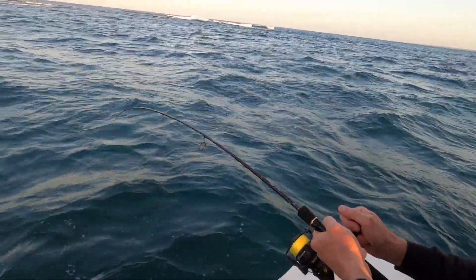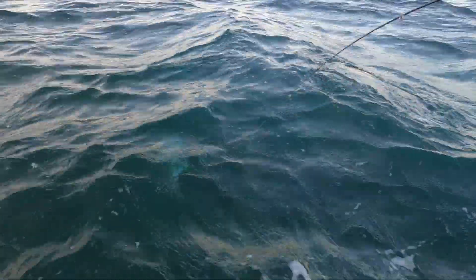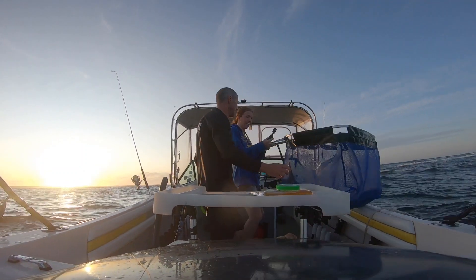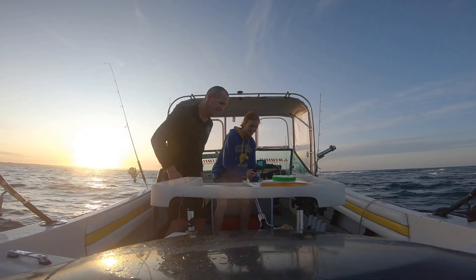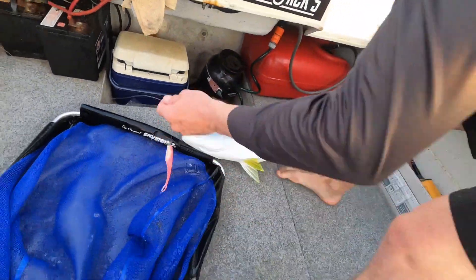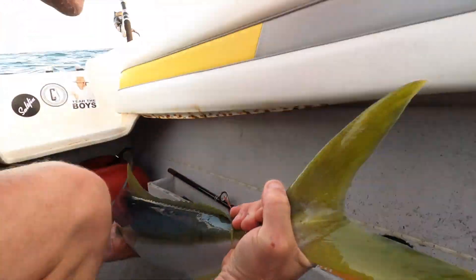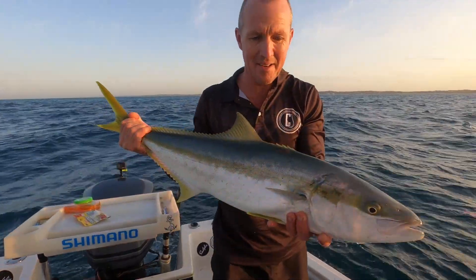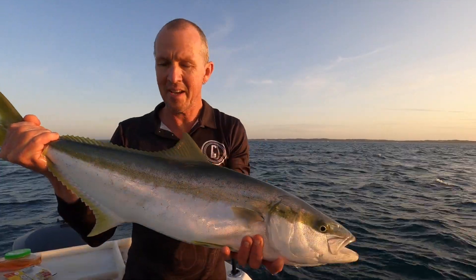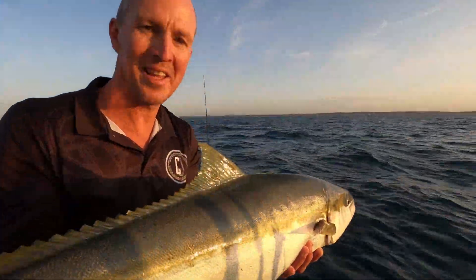Get the net! Look at that — just spat out the gold. The plastic just fell right out of his mouth there. 90 — just shy. 90 centimeters. A 90 centimeter fish. Anyway, he's going to go back and we'll see if we can get a bigger one. All right, he's going back. Let's see if we can get another one.